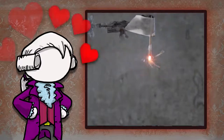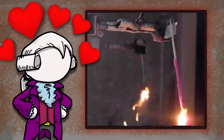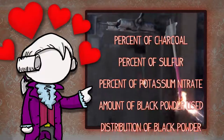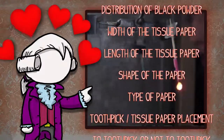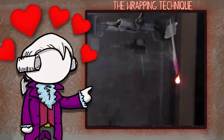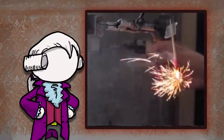Why do I love this experiment? The simple reason is I love all the variables — there are just so many to explore, and this makes it a wonderful chemistry experiment. Think about it: you can explore the percent of charcoal, sulfur, and potassium nitrate; how much black powder is used; how to distribute the black powder; the width, length, and even shape of the tissue paper. What kind of tissue paper do you use? How far up the toothpick do you attach the paper? Whether or not you even need a toothpick? And then finally, the all-important wrapping technique itself. This is the scientific method at its best. It's fun to tweak these variables and see what happens. The iterations are quick, the results are immediate and immensely satisfying.